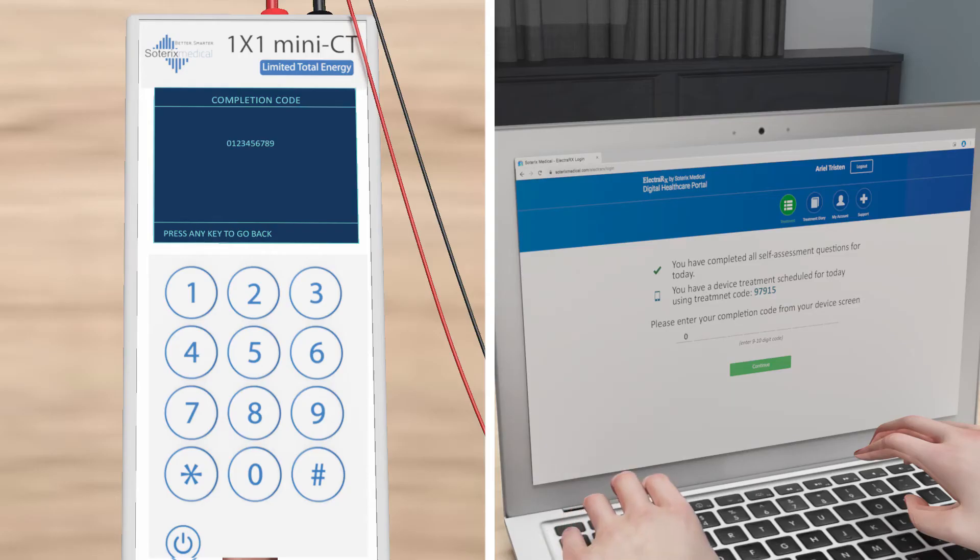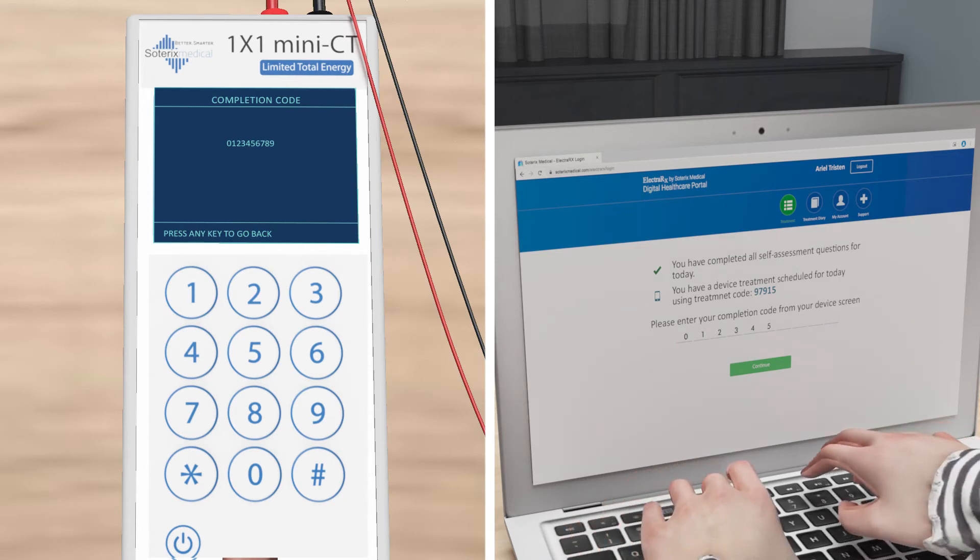After the stimulation is complete, enter the completion code provided by your mini-CT device back into the ElectraRx portal to complete your session for the day.